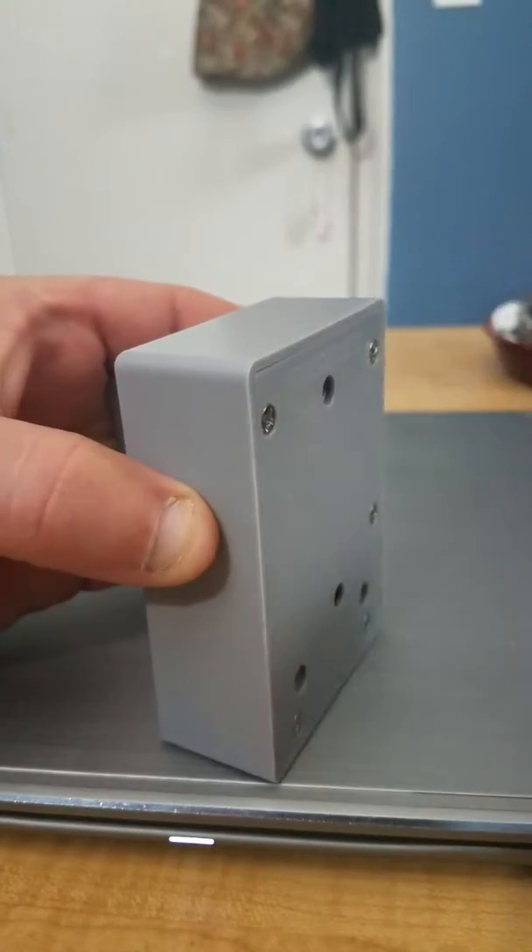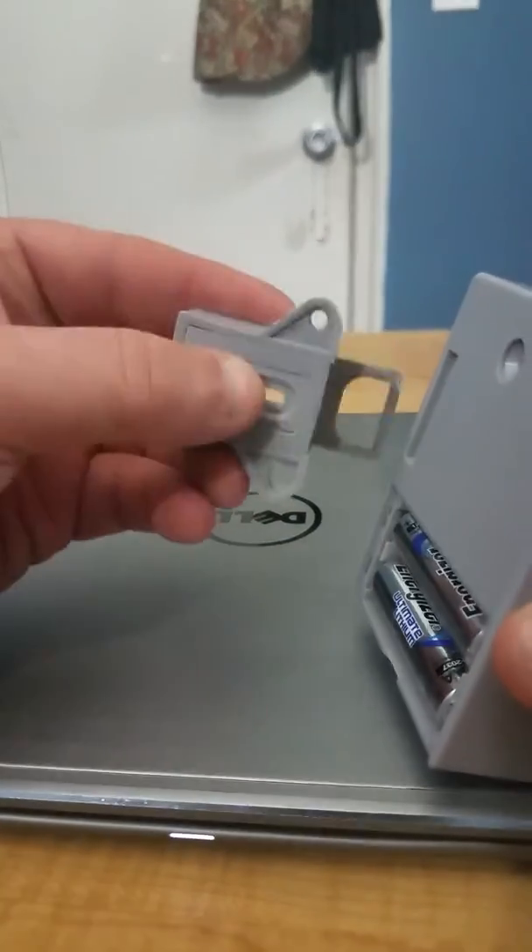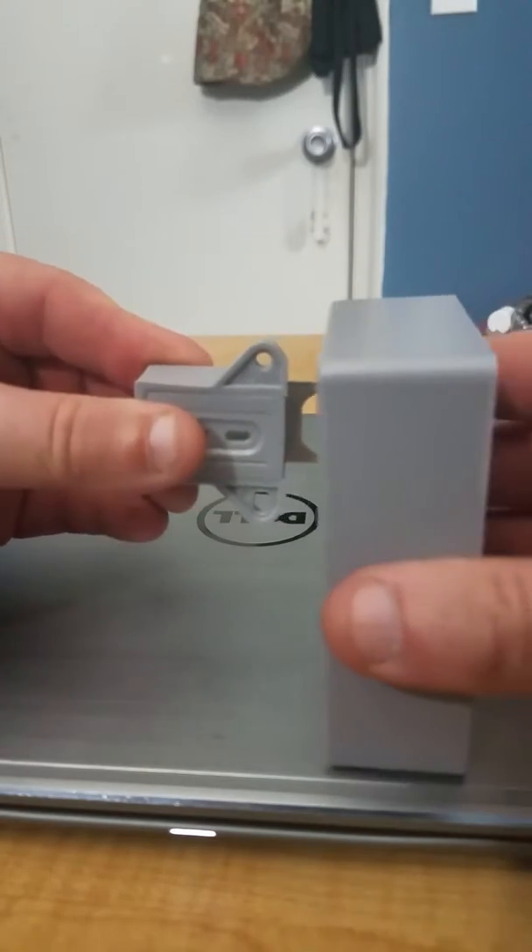Scan it from the outside and it opens up. It's a self-lock, so it shuts back in on itself.